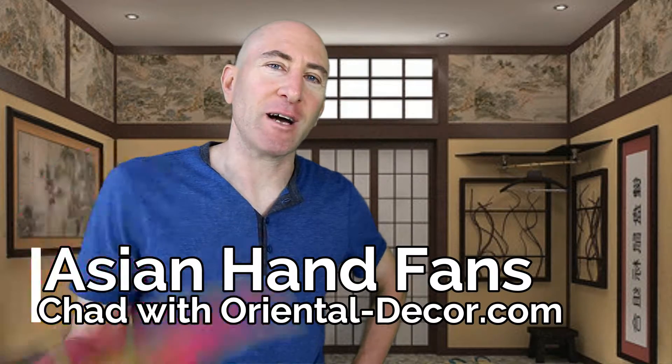Hi, this is Chad with orientaldecor.com. Today I want to show you some of our hand fans.